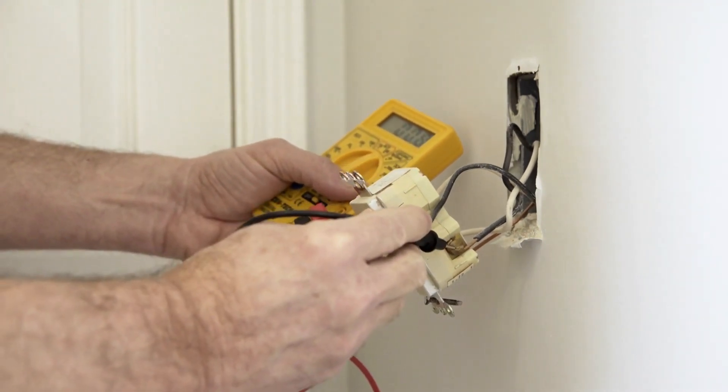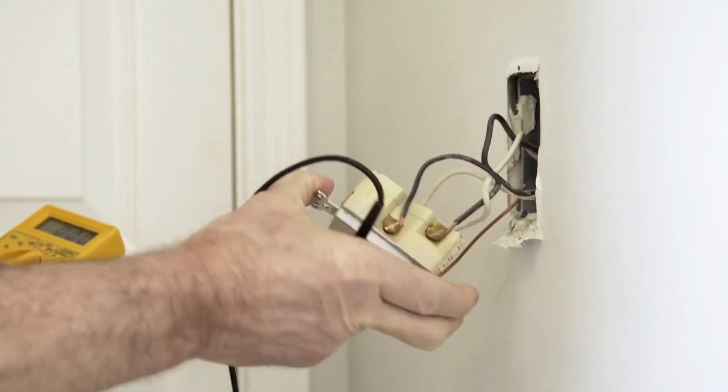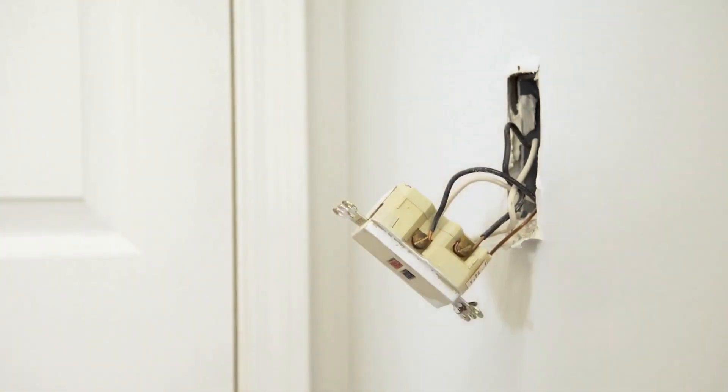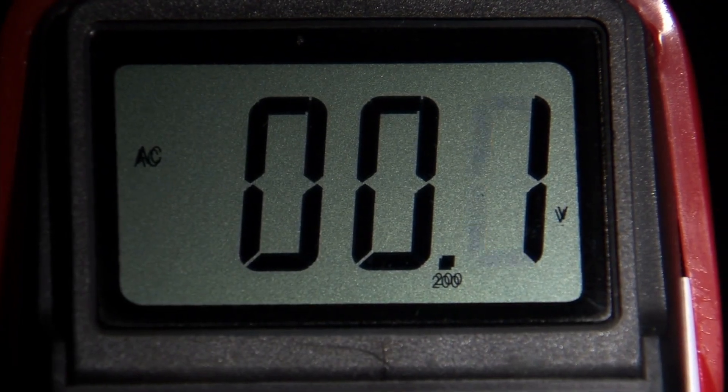So, there you have it, electricity enthusiasts. While low voltage can potentially cause problems for your hair dryer, with a little caution and the right tools like a voltage regulator or stabilizer, you can keep your hair looking fabulous without any worries.